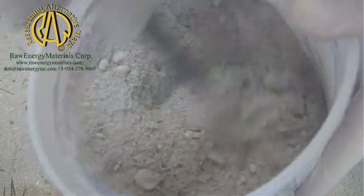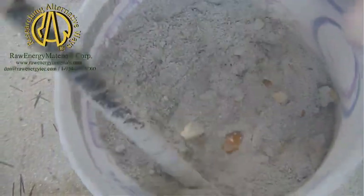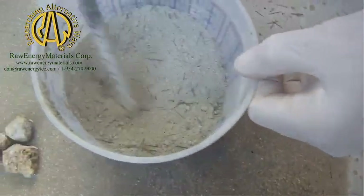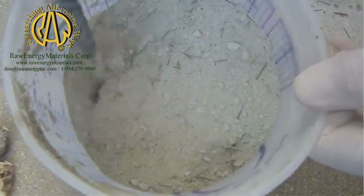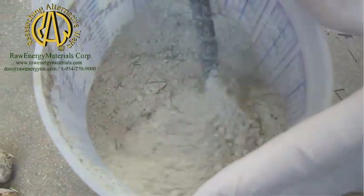It mixes real easily by comparison to the Portland. It just flows even though it's powder. It can blow away when it flows. You'll notice that the rock staples blended right in there — no issue whatsoever. Over here, rock staples are very, very good at mixing in anything, but they do mix better in the Blasto-Polymer than the Portland.